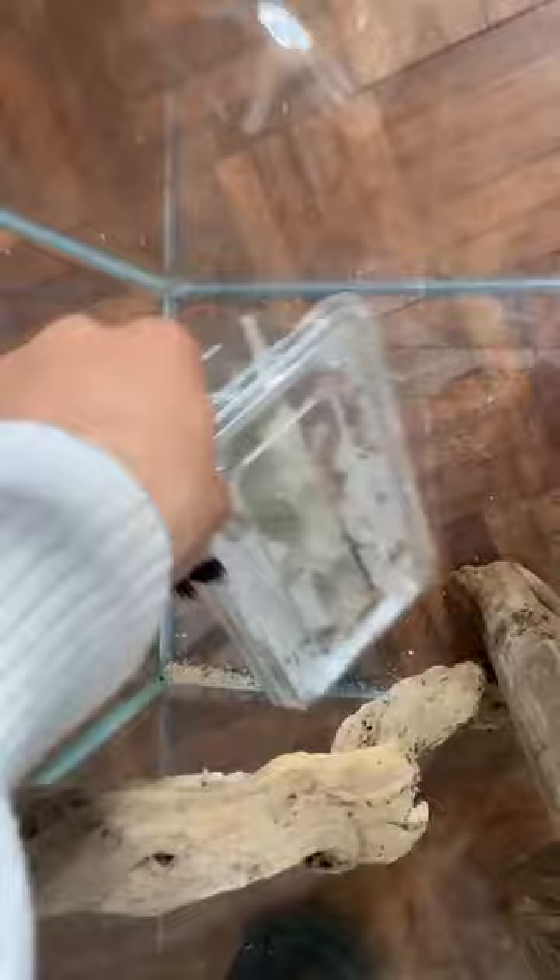This is the enclosure that the reptile center gave me. Oops — I forgot I put hoppers in there. Let's give Mayang one of them to munch on in the process.